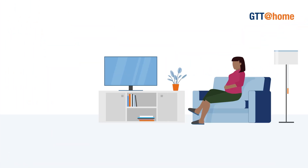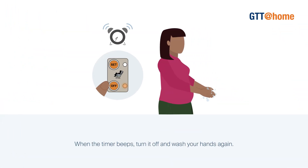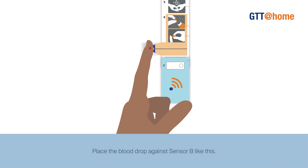Set the two hour timer and then rest. Watch TV, read a book or listen to music. Do not exercise as the results will be inaccurate. When the timer beeps, turn it off and wash your hands again. Next, pull off cover B and repeat the blood drop collection as before using a new pricker. Place the blood drop against sensor B like this.